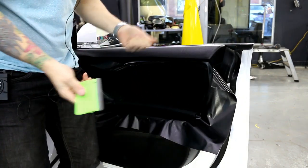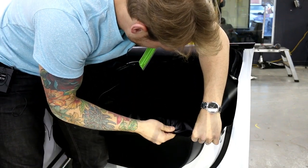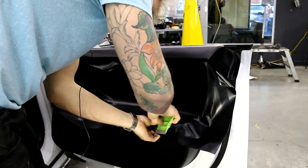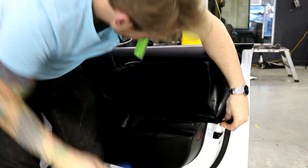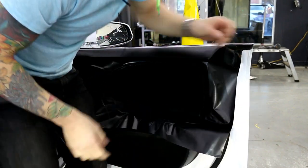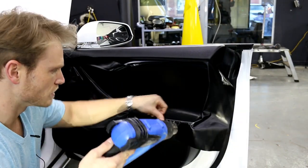It looks like I'm touching stuff that still has Armor All on it somehow. I moved my body position because it just made more sense to stand above it. The most stretch I'm putting on this is maybe a couple of percent.